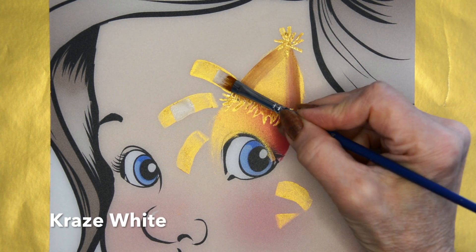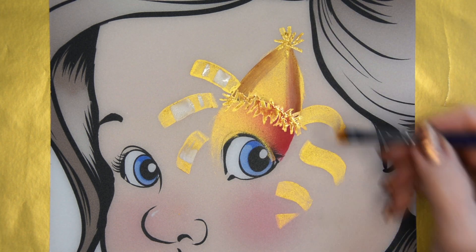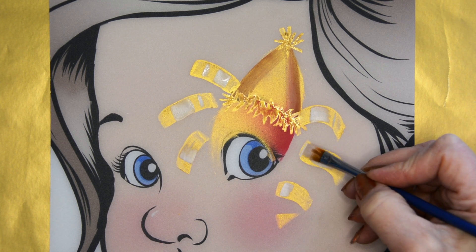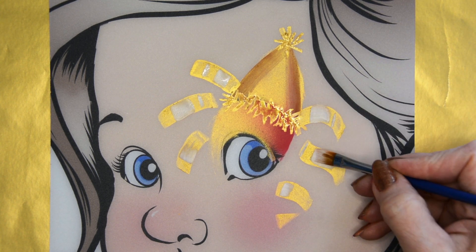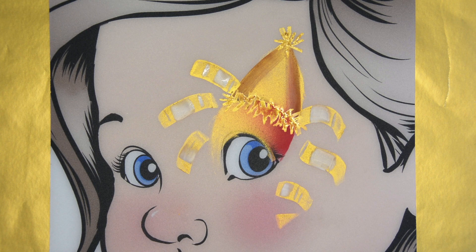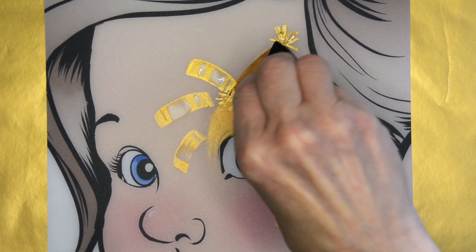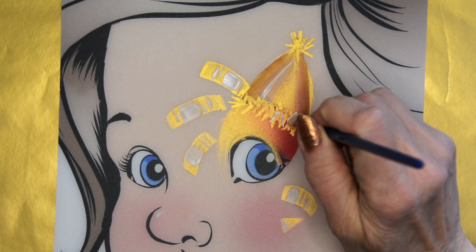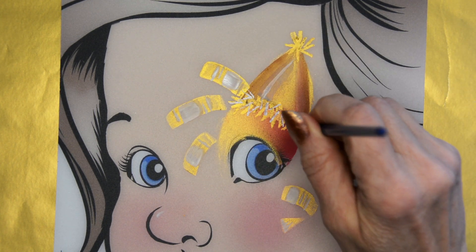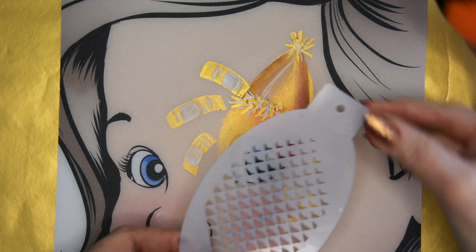Then I'm gonna take white Craze paint and paint my highlights on that ribbon. I'm going to show you everything you can do and you can pick and choose the parts you'd like to do depending on how much time you have. This isn't necessary but it certainly does make it look more three-dimensional. I paint a little bit of a highlight right on the hat also, and you can blend that in. Then with that brush I'm going to add some more little flat areas of white just to give that hat some multiple colors.